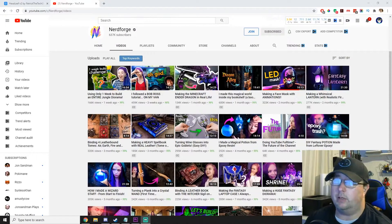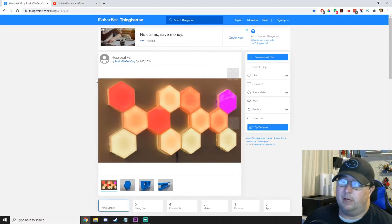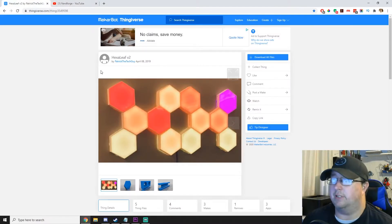Before we get started on this project, I wanted to give a shout out to where I kind of got the idea from. A fellow YouTuber, NerdForge, actually made something very similar that I kind of borrowed some of the ideas from. He released the files on Thingiverse, but I ended up using some modified files. Another shout out: Patrick the Tech Guy.